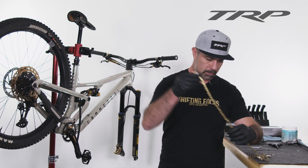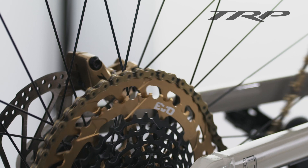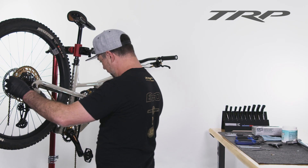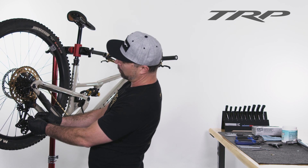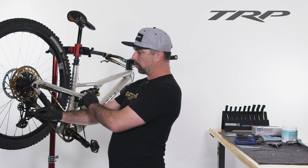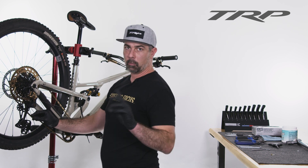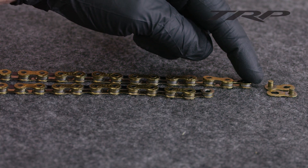I'm going to take my chain — these are not a directional chain, so you can put it on either way — and we're actually going to wrap it around the large cog and around the chain ring. TRP uses wave technology for the chain ring, so it does go on in a specific direction. We're going to skip the derailleur right now, just go around the biggest cog and chain ring, find where they overlap, and for a full suspension with the suspension compressed, add one full link — one inner link and one outer link — plus that extra master link. For a hardtail, you're going to want to add two full links — two inner, two outer — and then account for that extra master link.